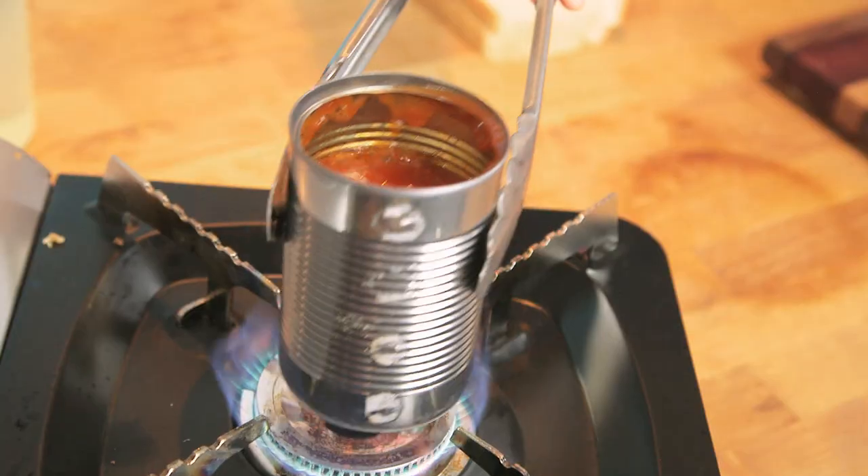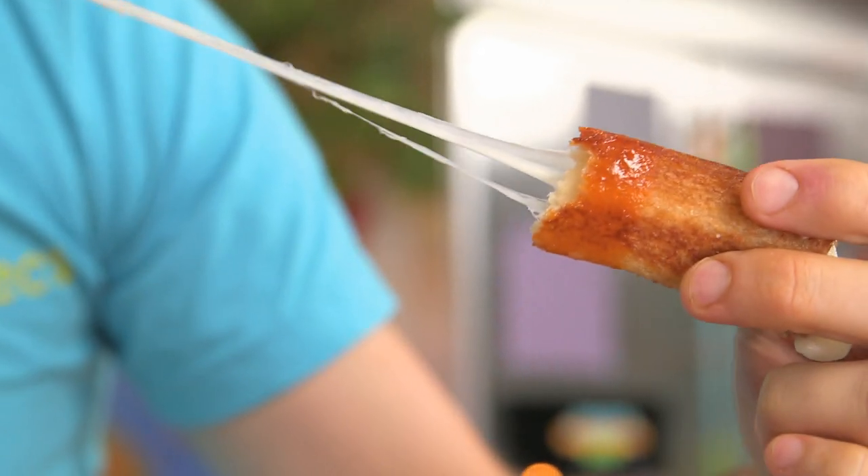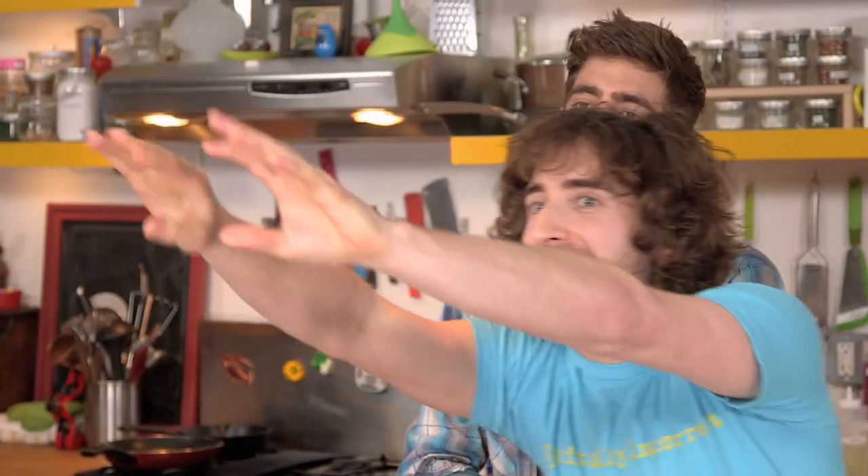Take a can of tomato soup, throw it right on the flames, heat that up real quick, dip the mozzarella stick in there. You bite into it, you get the ooey gooey goodness. Who would've known white bread could get so cool?